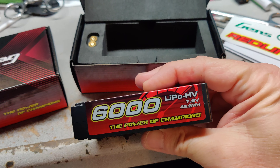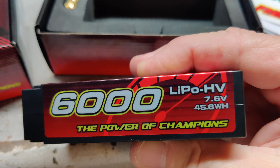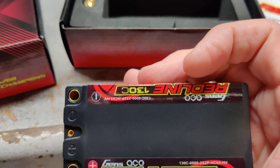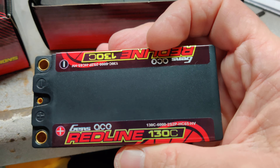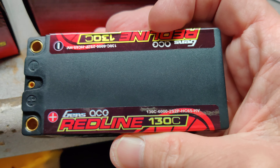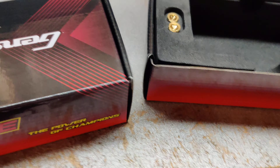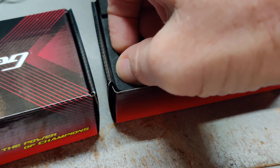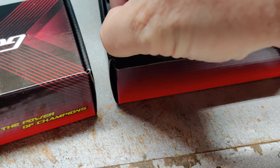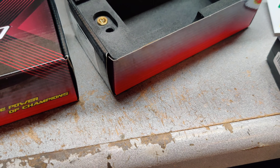6,000 milliamp hour, 7.6 volt, they're 130C — so that should help kick my race vehicles up a little bit. It does use the five millimeter plugs, or bullets. It doesn't look like it comes with a charging lead.